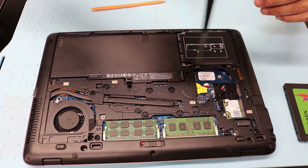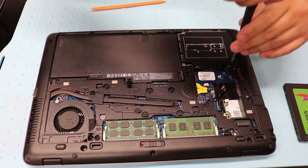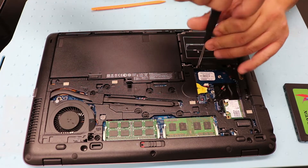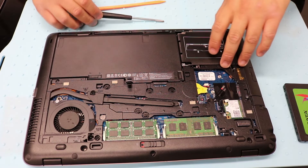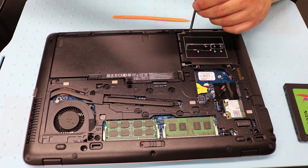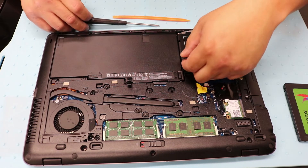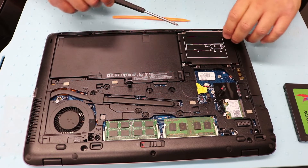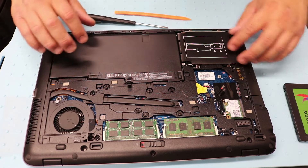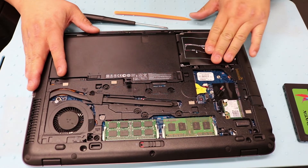There are going to be four screws — one, two, three, and four. Remove all four and just slide it back up.